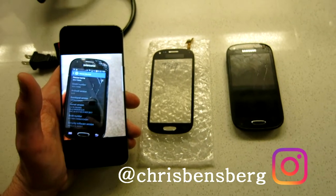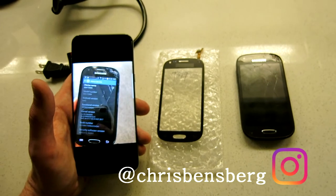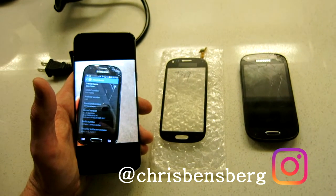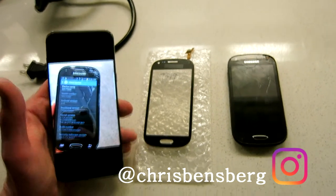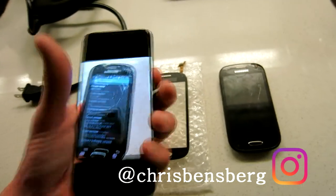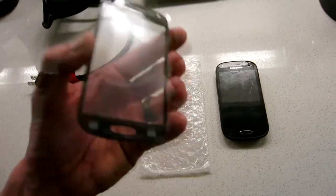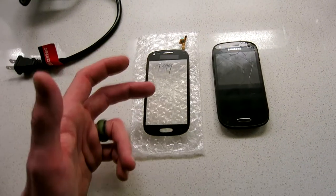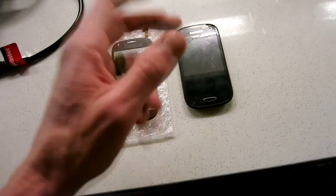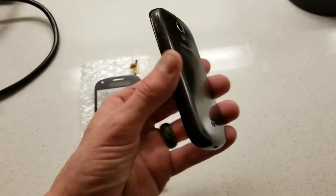Hey, what's going on guys. Today's video I'm gonna be fixing the touch digitizer on a Samsung model SGH-T399. We have our new touch digitizer here which I actually bought on eBay — if I can find a link on Amazon I'll link it there. First thing we do is power off the cell phone, and we're also going to be removing the battery.